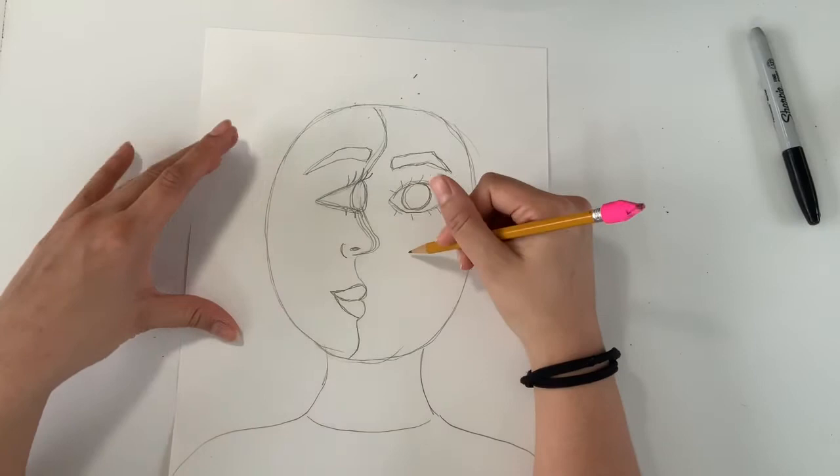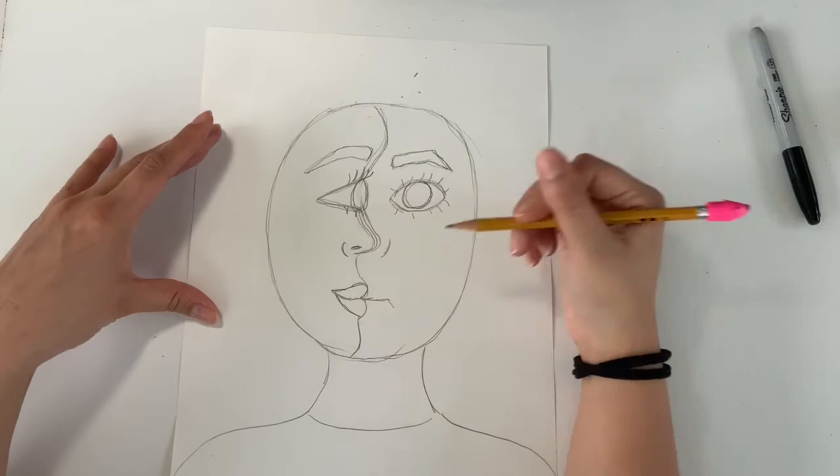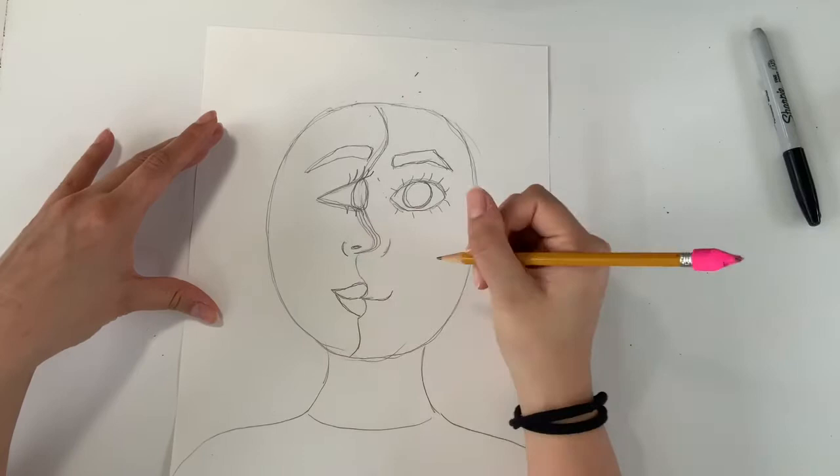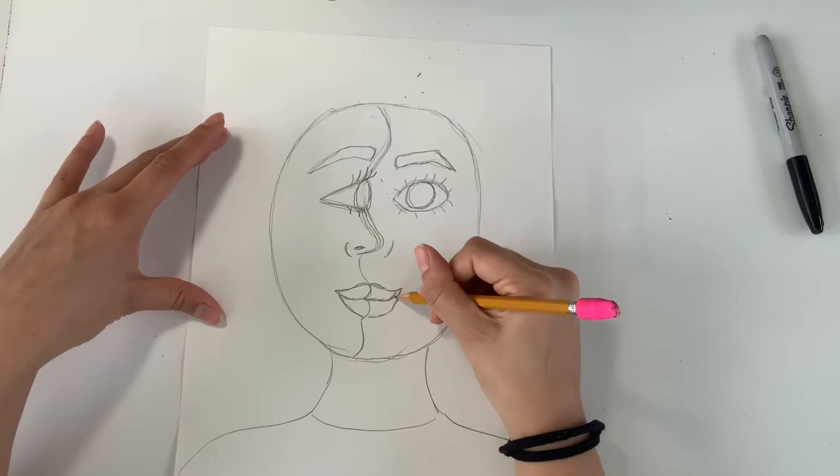You can choose to draw a nostril on the front-facing side if you want — that's up to you. To do your lips on the front face, you're continuing the mouth line from the profile side, and you could change the expression to a frown or an even bigger smile. From the top of the lip on the left side, I'm going to continue that line and draw it out, having it end on a point.